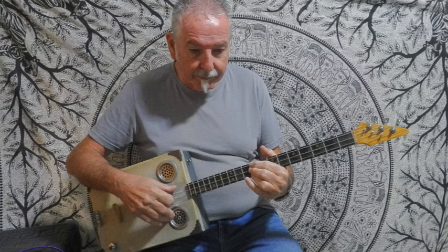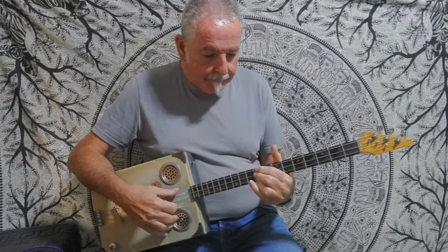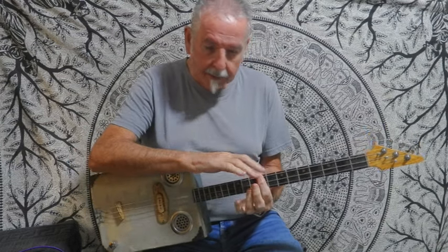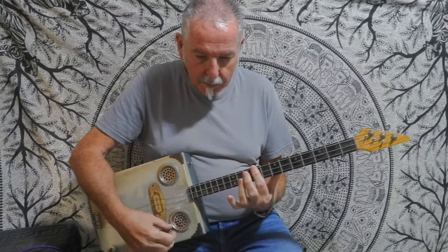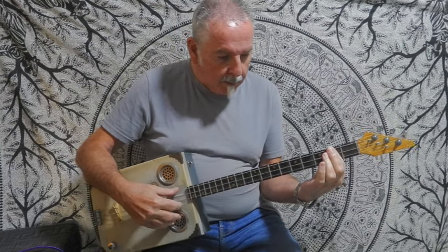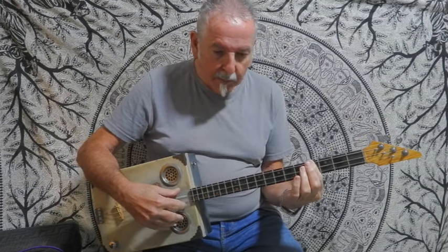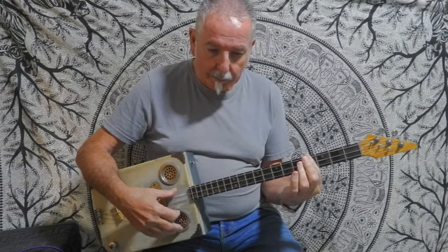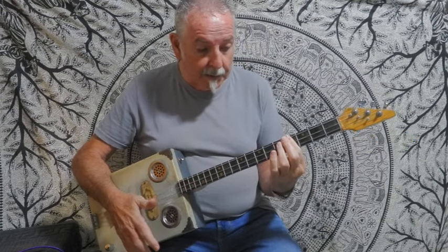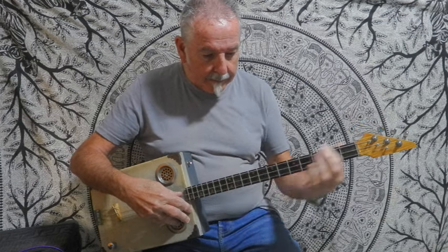There are just three chords in it. Let's run through them: there's an E which could be played on the ninth fret all the way across, an A that could be played on the second fret all the way across, and a B that could be played on the fourth fret all the way across. That's all the chords you need.